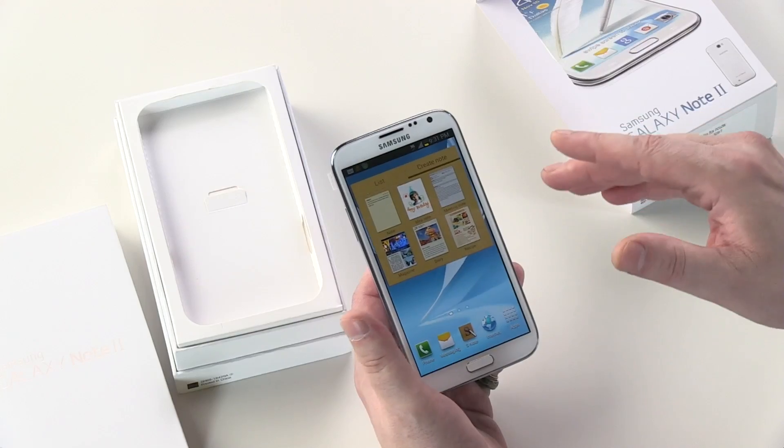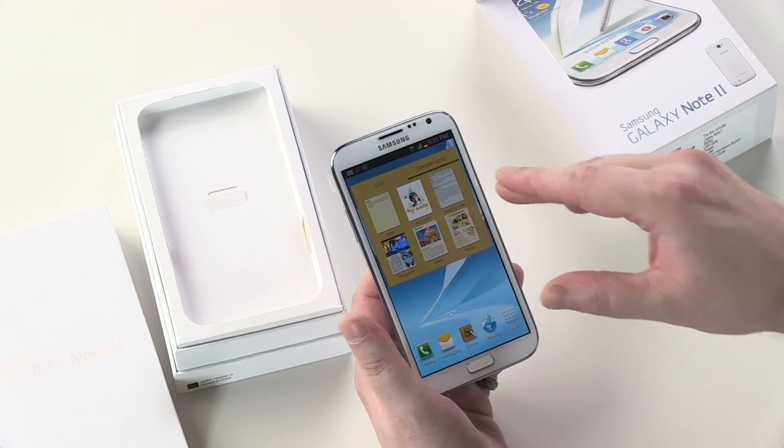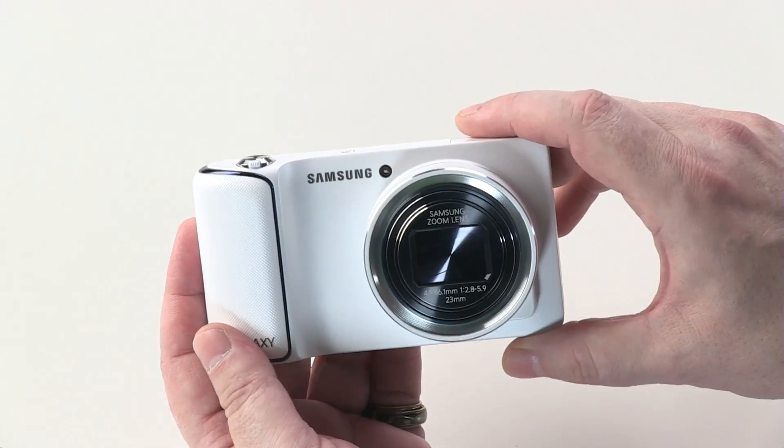Hey everybody, welcome back to New York City. I'm Elk, your host from the Tech of Tomorrow YouTube channel. You guys might have seen our video where we did the new Samsung Galaxy Note 2, but they've also got another release: the new Galaxy Camera. Let's jump in and take a look at all the features and why you're going to want to get it in your pocket for the holiday season. Let's go!